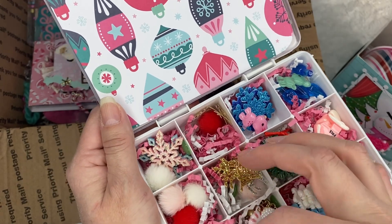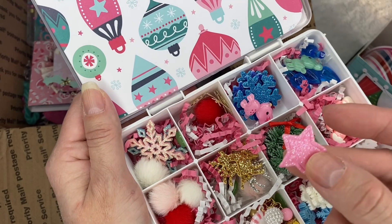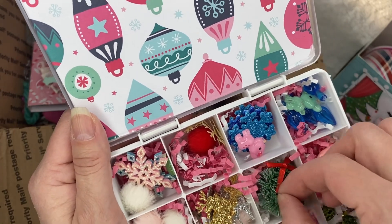I believe I sent her some dangles that I made too. Look at those — these are like super foamy stars. Some reindeers in here. Look at this.